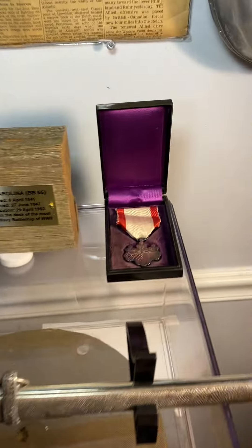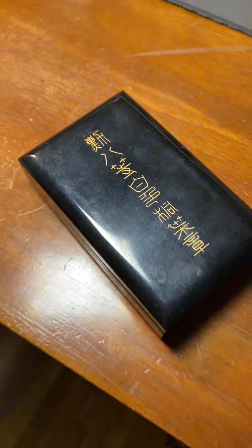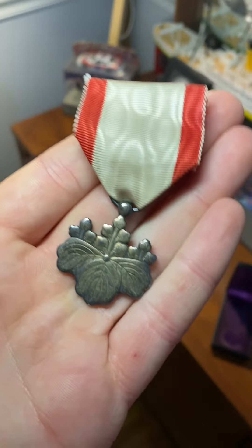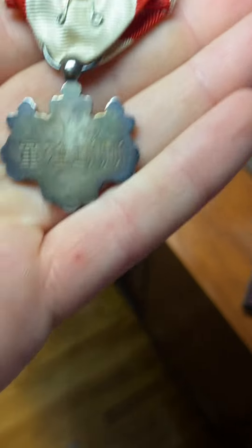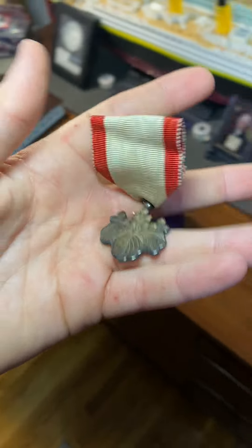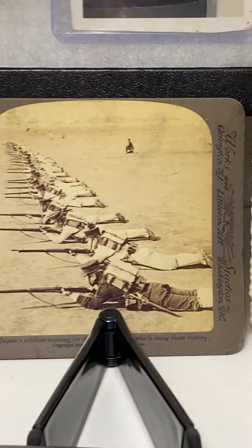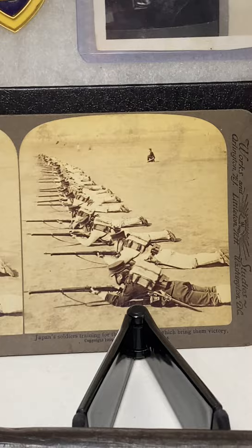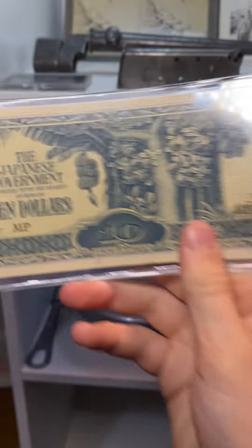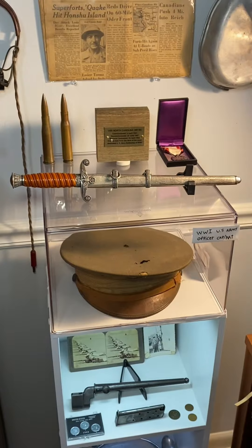That's it for the German stuff. Now moving on to the Japanese items. I have a World War II Japanese Order of the Rising Sun medal in a fancy little box — that's really my coolest Japanese item. I don't usually buy Japanese stuff, mainly German and American. I also have a double Japanese picture of Japanese soldiers, and two World War II era Japanese $10 bills kept in protective sleeves.